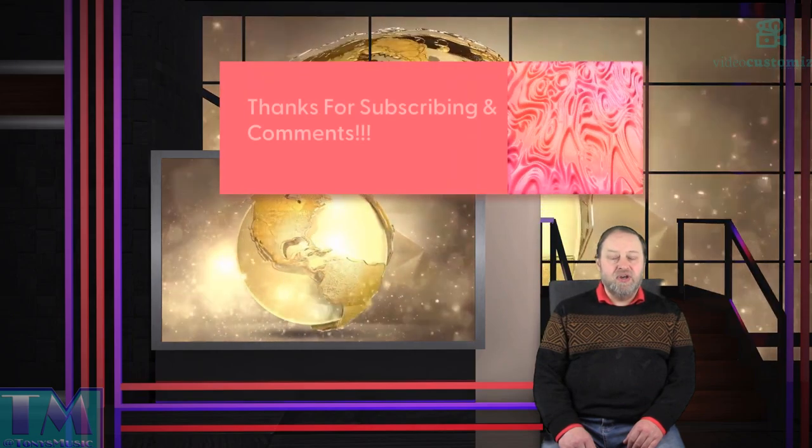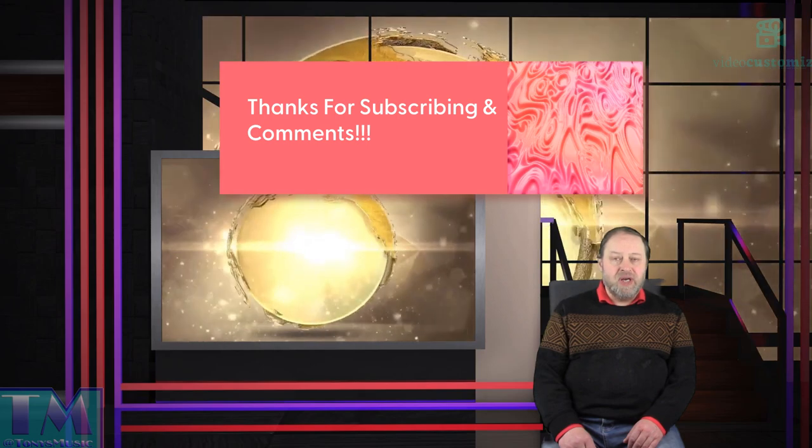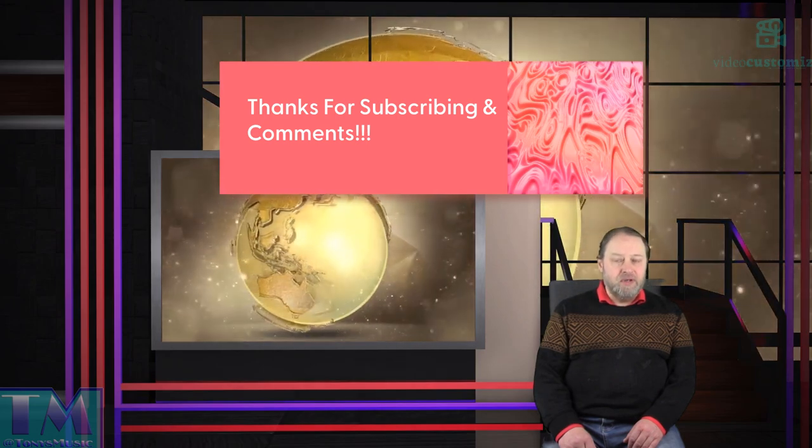Firstly, I'd like to say hello to my latest subscriber, that's David Jardine. I really do appreciate you subscribing to my channel. I hope you find it useful and enjoyable too.